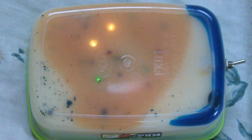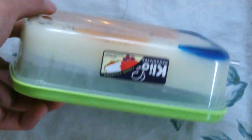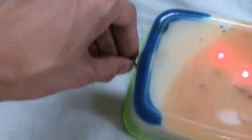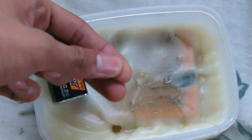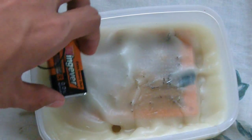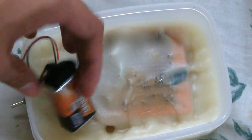This is a CD4060 LED flashing circuit. The circuit was placed on a universal PCB, which was placed inside a plastic container containing wet wax. The circuit was powered by a 9-volt battery attached to a battery clip. A toggle switch was used to control the current flow in the circuit.